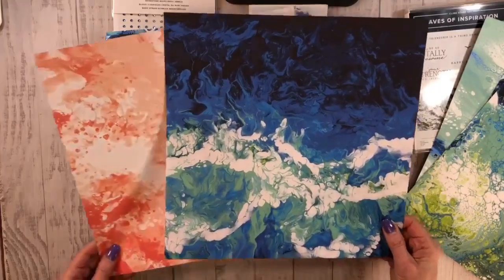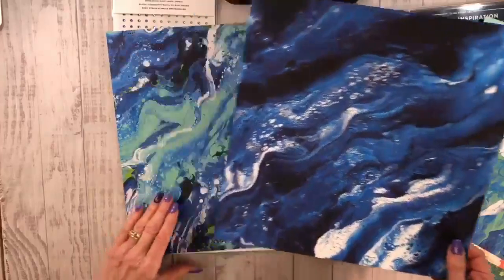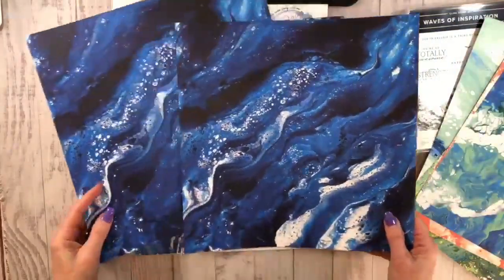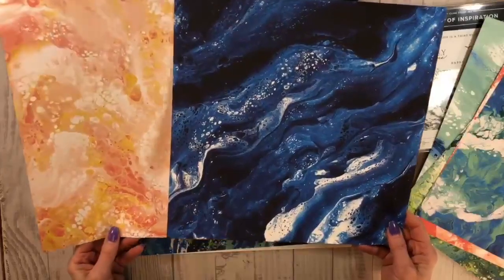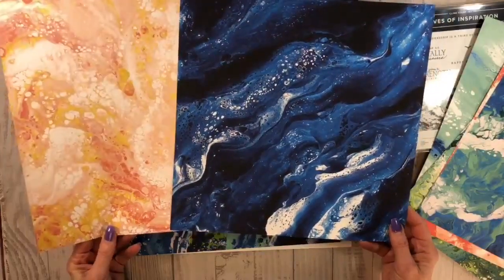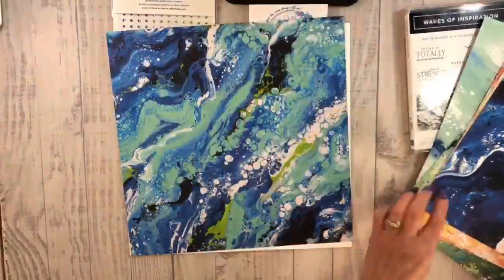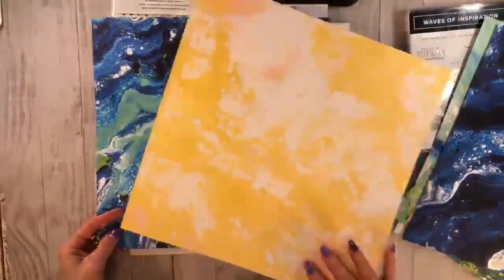Now remember, this is available to customers March 1st. You will have some more information on my online class for March because I'm definitely going to be using this. There will be three options for you, and the first one is purchasing the whole collection.